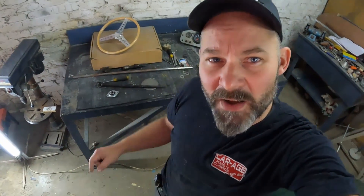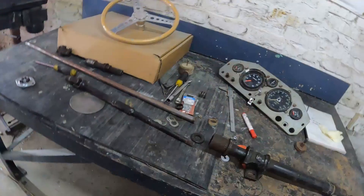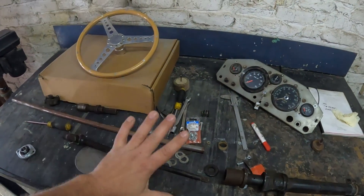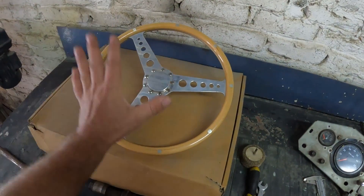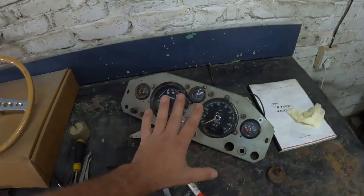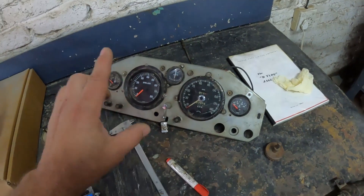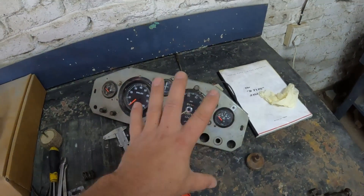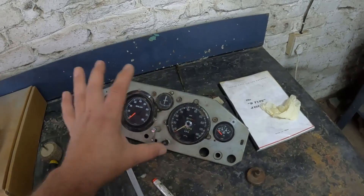Hey guys, my name is Don and welcome to another episode of building a Jaguar from scratch. In today's video I plan on installing a steering wheel and a dashboard, but there are a couple of obstacles I need to overcome. When I initially got the car it came with this steering wheel, which is period correct, and also these dials in this dash. The dials look nice and period correct, but the dashboard's layout is incorrect, so I need to make a new dashboard.